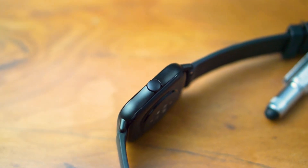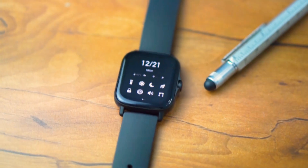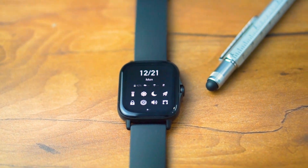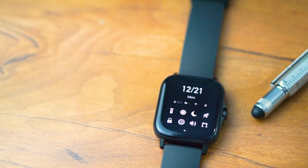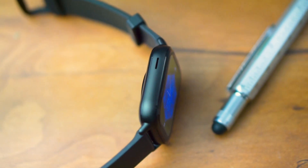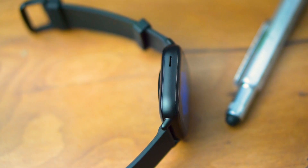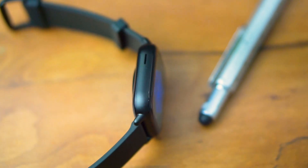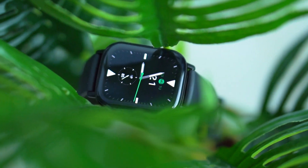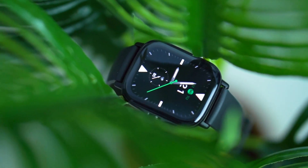So that's the unboxing. Now I'd like to talk about the build quality and design of this watch. The design is literally amazing. I have used the Apple iWatches and the whole design of this watch is a lot inspired by them, which are worth 20–25 thousand, but this watch comes in at a much lower price point. The overall build and design is very good — the frame is all metal.